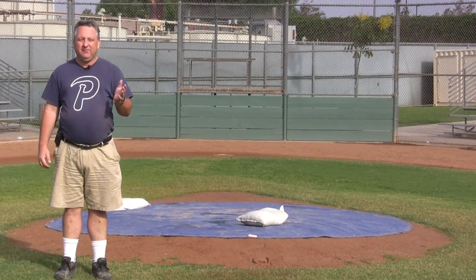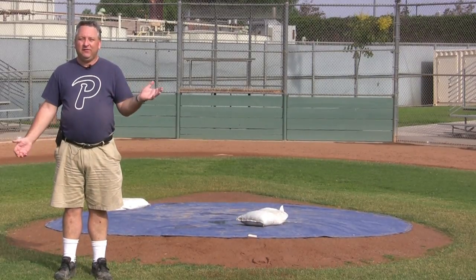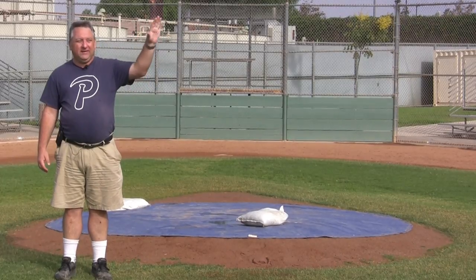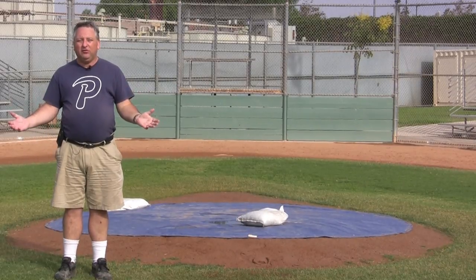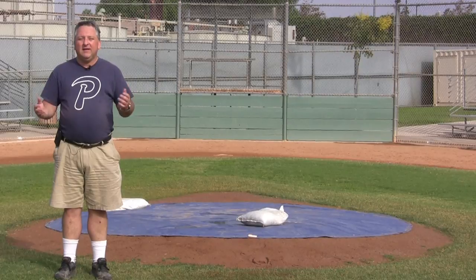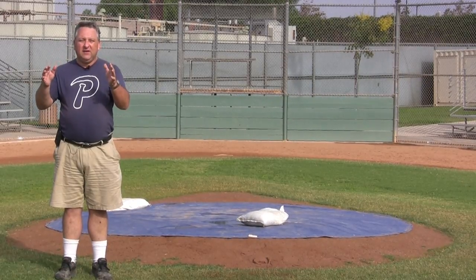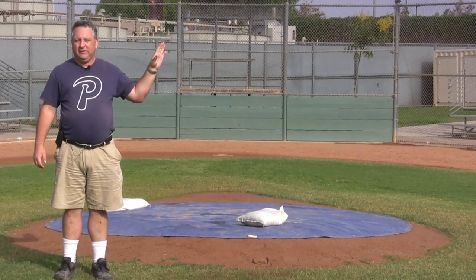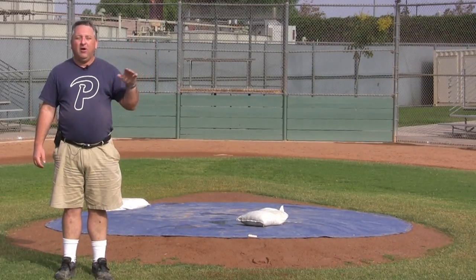I want to apologize if my voice is static or crackling — this field has a big cell tower flooding the area with interference. Doing the field prep for March and Jensen is pretty much identical. Munoz has a couple of different steps we'll go through in detail, but the overall steps for doing the field prep are the same.